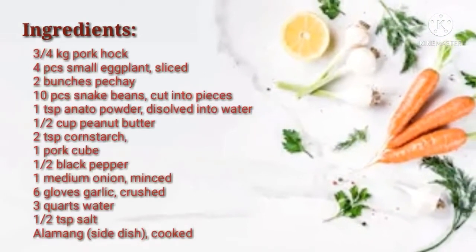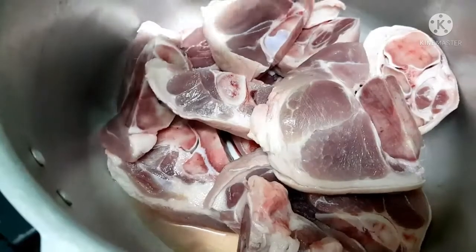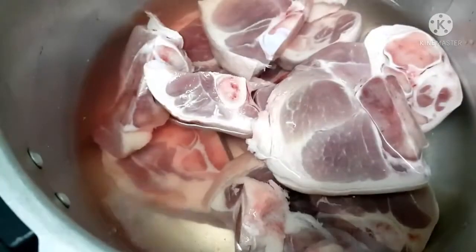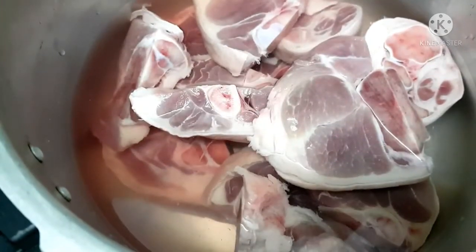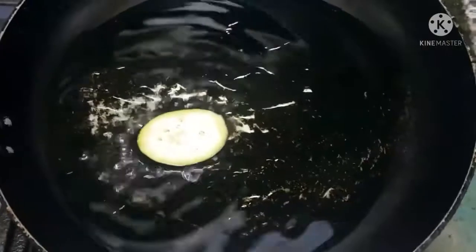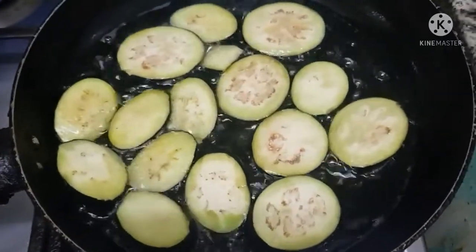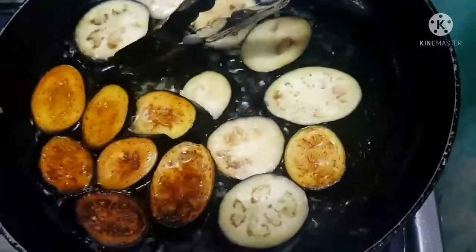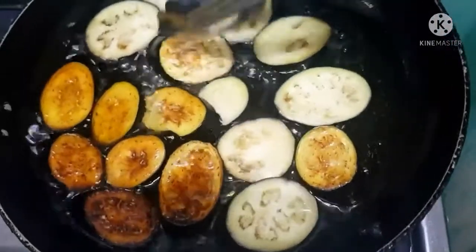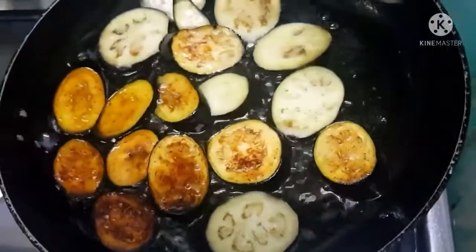The first thing we need to do is soften the pork. We can use a pressure cooker to save time. While the pork is cooking, we can fry the eggplant — it will be more appreciated when it's fried and browned.